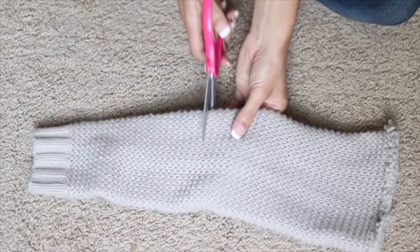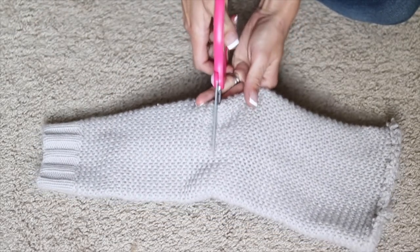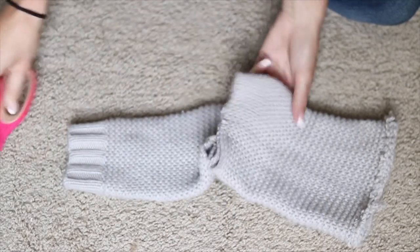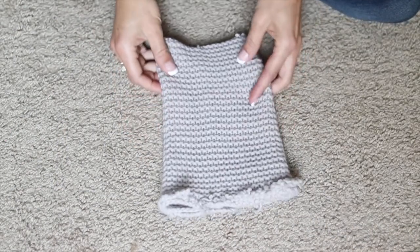For this first craft, I'm going to be cutting up a piece of an old sweater. This is the arm off of a sweater that was slightly stretchy and I thought it would work great to make a fabric pumpkin.